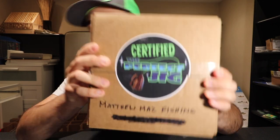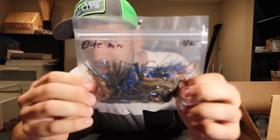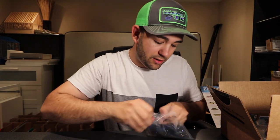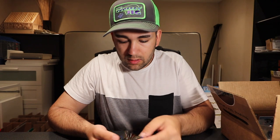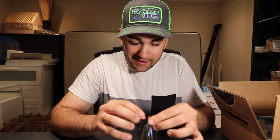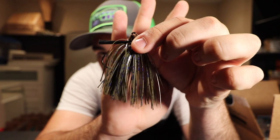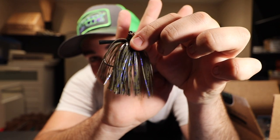Let's dive into the first box. We are going to start out with some jigs — these are the Elite Mini Jigs in the half-ounce size. These look wicked. This is in the green pumpkin chrome color — it has like a blue shiny flake on it. Those look sick.